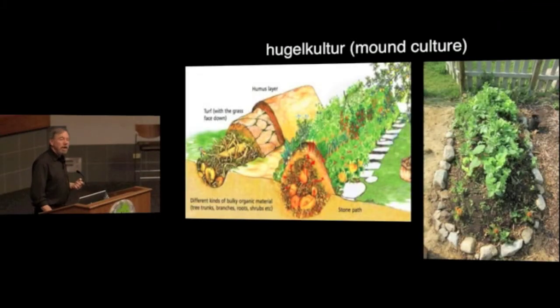There's something becoming very trendy called hugelkultur — German words for mound culture — where you dig a trench in the ground and put in woody matter: old rotten firewood, logs, brush, or that sort of thing, and build it up into a mound. Then you put some soil over it. This illustration shows sod cut out from where you're building the hugelkultur bed, laid down, covered with soil, and then you plant into this.